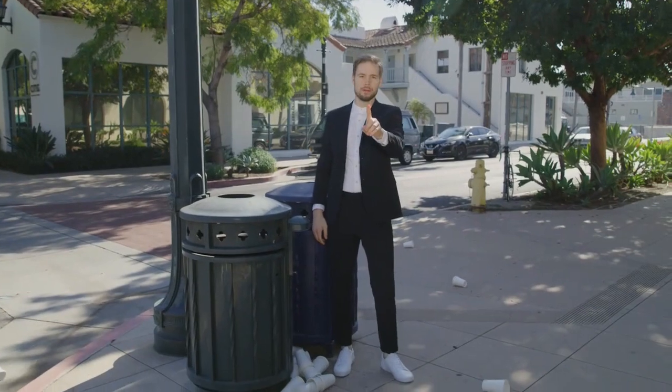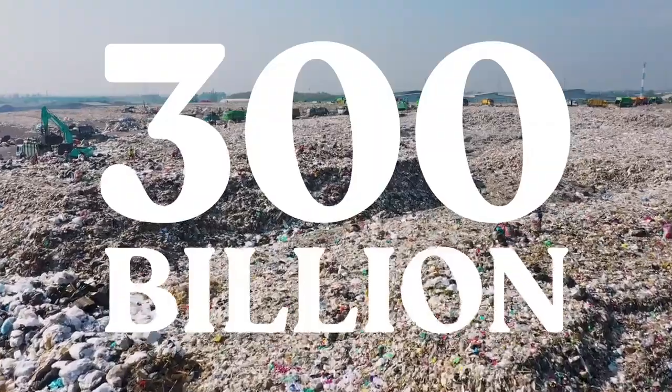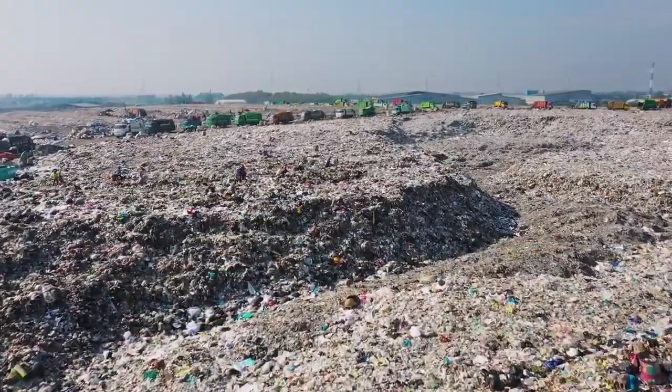Don't judge me — they all end up here anyway. Did you know that those paper cups are virtually impossible to recycle? That's because of the plastic lining inside, which means we're throwing away over 300 billion — yeah, with a B — of those every year.